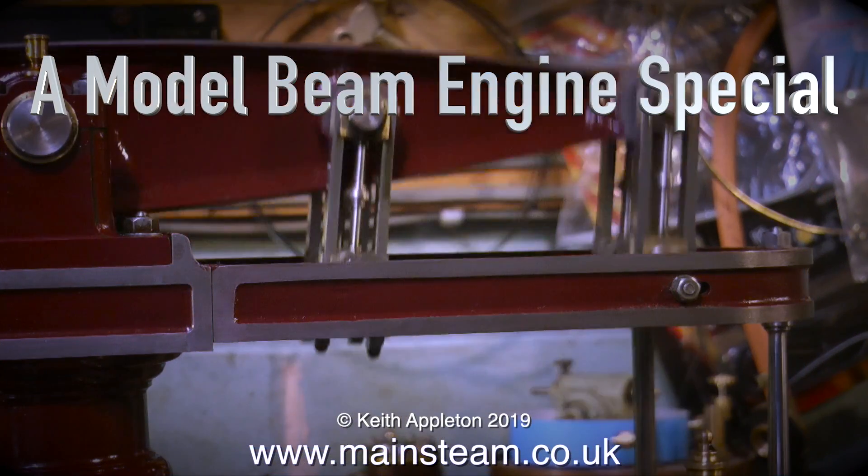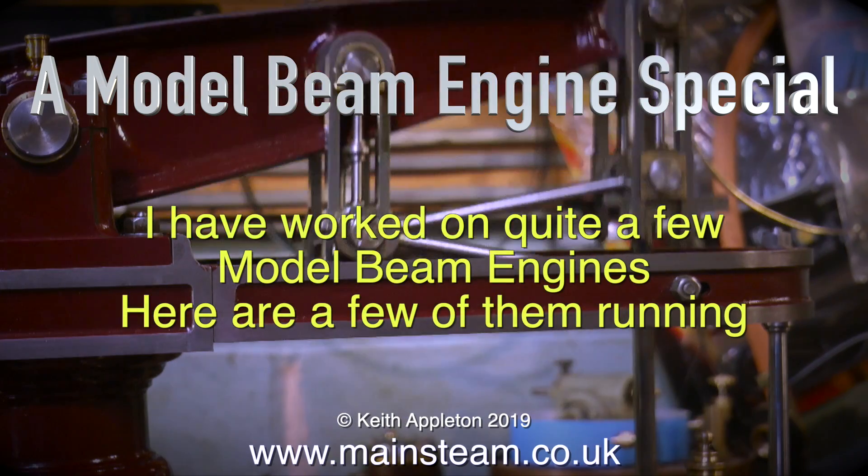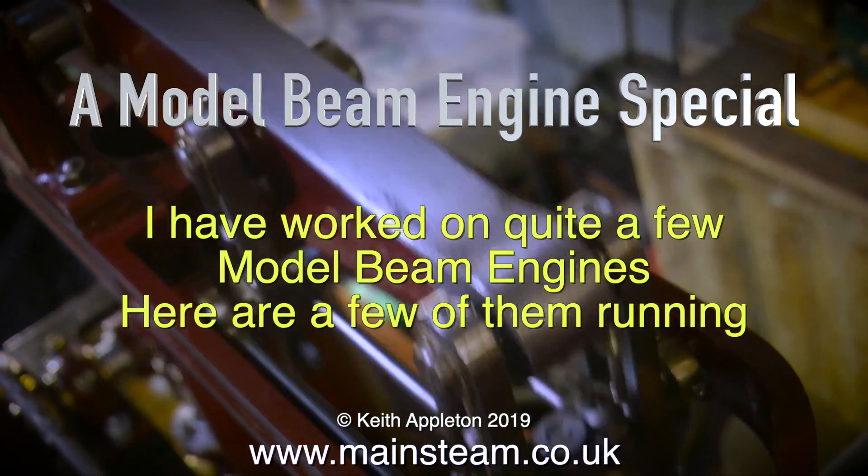I was asked by a viewer if I could put up a compilation video all about beam engines, and here it is — a model beam engine special.